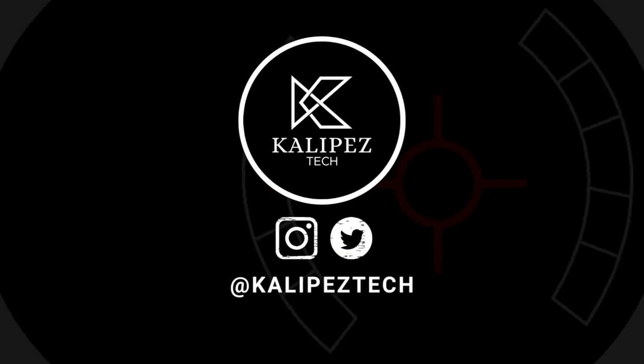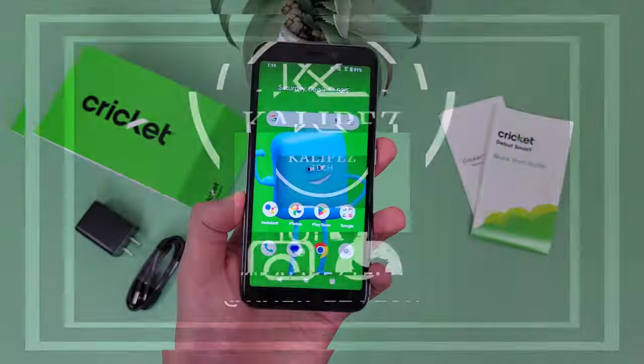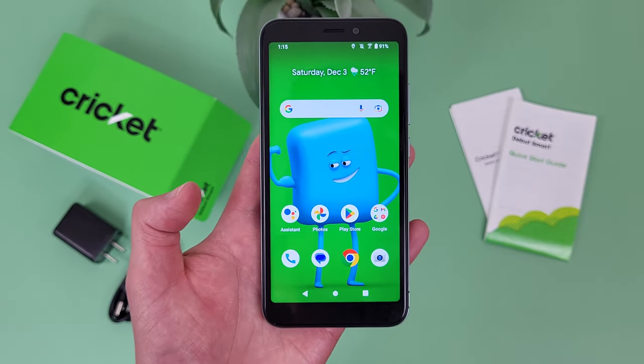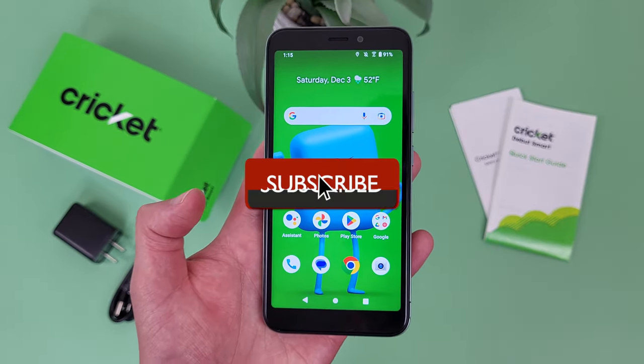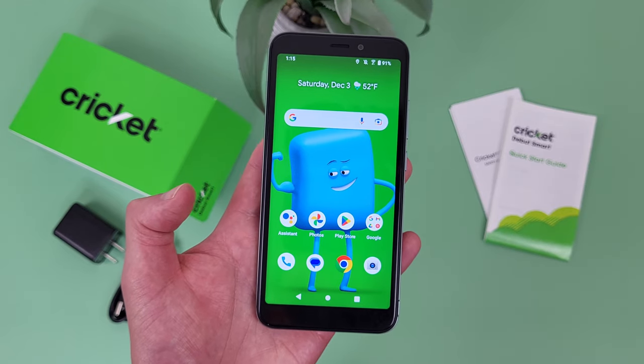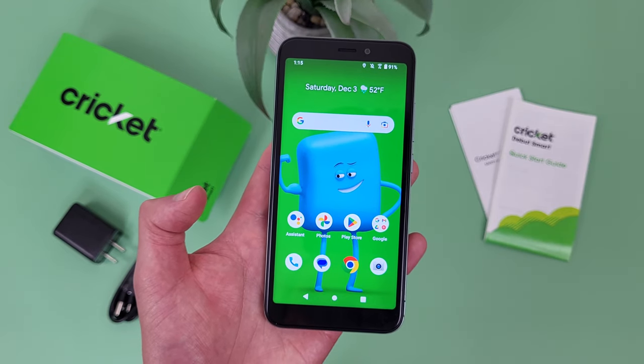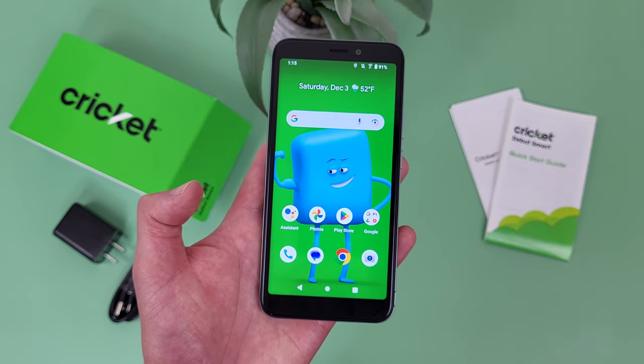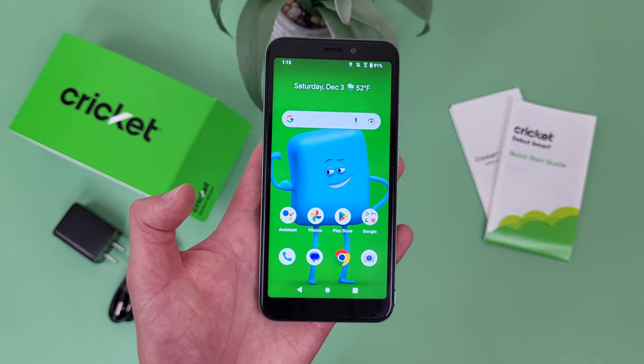What's going on everybody, Kalipas Tech here coming back at you with another video. In this video, I'm going to be giving you 5 reasons to buy the Cricut WSmart. Before we go any further, I do want to remind you to hit the subscribe button. If you want to learn more about this phone, I will be linking to several other videos about it in the description, as well as some information about pricing, availability, and some of my favorite smartphone accessories. But with that being said, let's get into it.